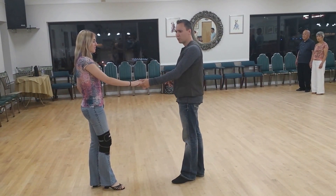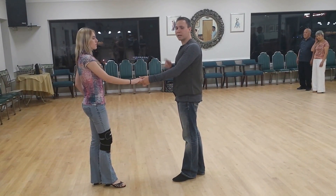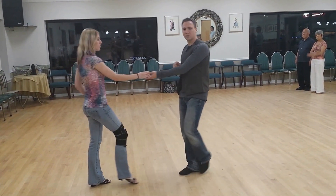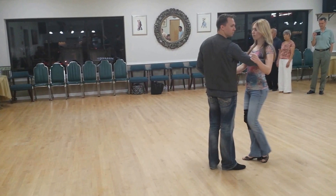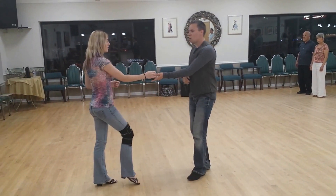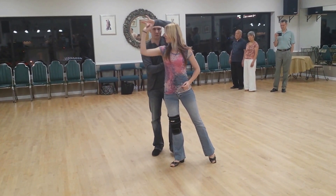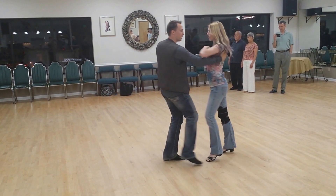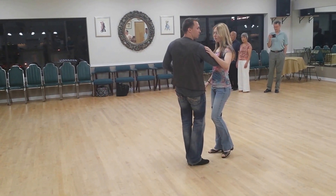Once we got back into open position, we decided to repeat the pattern. To get back into close, we did a left side pass with the inside roll into close position. The important thing here is once the follower's back shows to the leader, right here, you take the hand, you make contact, you trace the shoulder blade until you get to the shoulder, and then it was just an anchor step at the end.